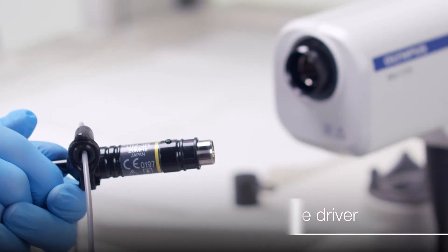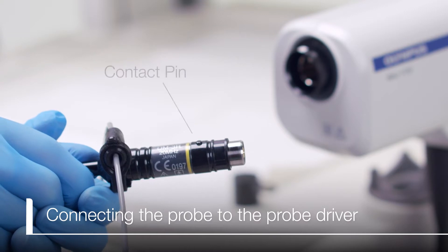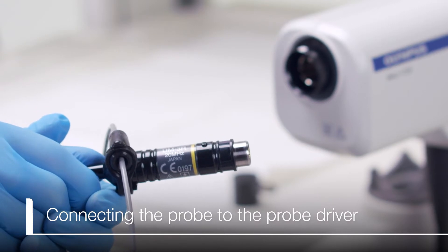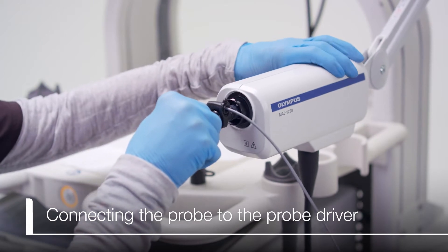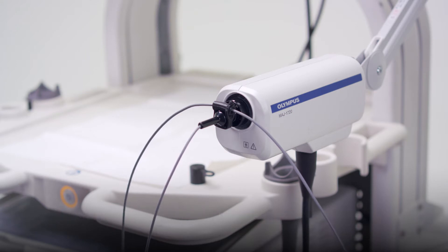Now that we have covered proper storage and components of the probe, let's demonstrate how to connect the probe to the probe driver. The probe connector has a contact pin, and the probe driver has a groove in the top of the internal cylinder. With the contact pin facing up, align the contact pin to the groove, and the connector should easily slide straight into the probe driver — you should not have to force it. Also, do not rotate the probe while inside the probe driver, as it will damage the contact pin and possibly the probe driver.